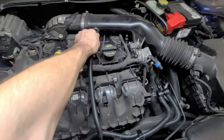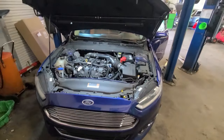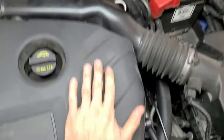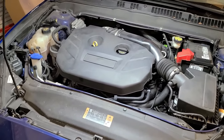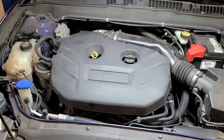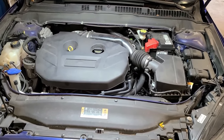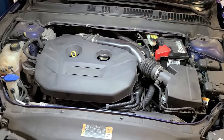Give everything a little soft tug to make sure it's all connected, reinstall the engine cover, and we're done. This completes the removal and replacement of the canister purge valve — also called the tank ventilation purge valve or tank purge valve — on the two-liter EcoBoost Ford Fusion. This procedure applies to all two-liter EcoBoost Ford Fusions ranging from 2013 to 2020, though the procedure will be slightly different for some of those model years. Hope you find this video helpful — thanks for watching!